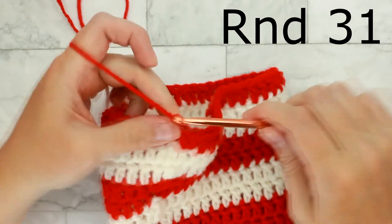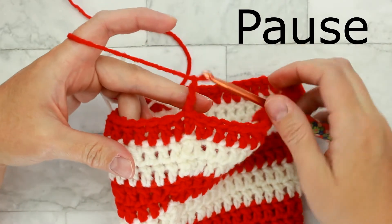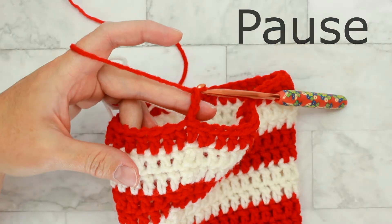For round thirty-one, remember to chain three and then double crochet in each stitch around for a total of forty-eight stitches. Then I'll meet you back here for round thirty-two.